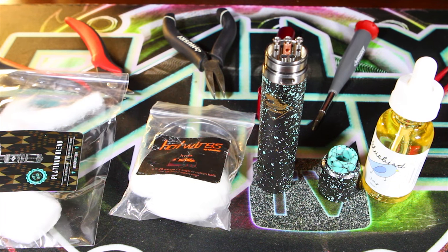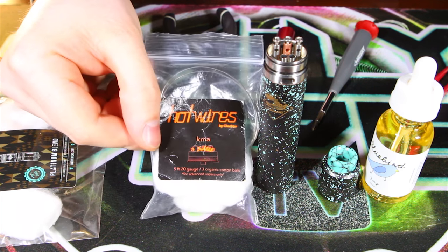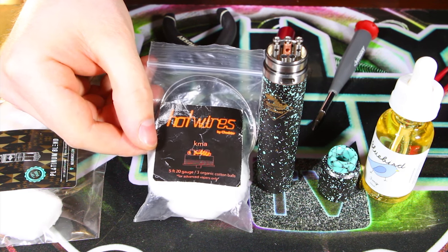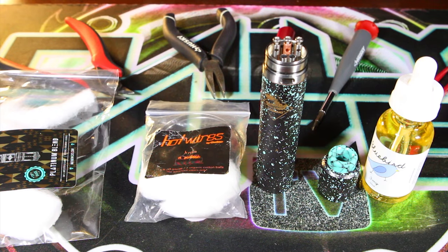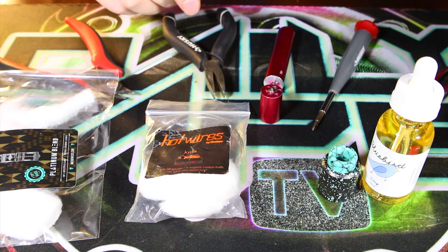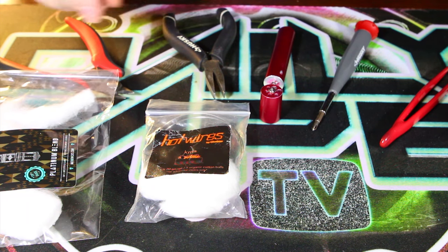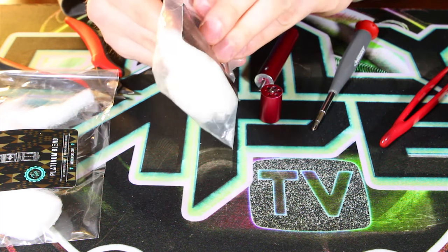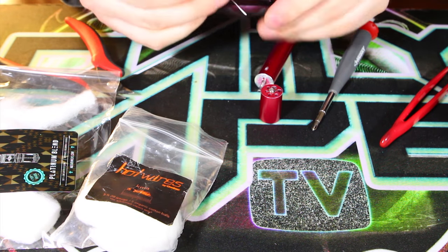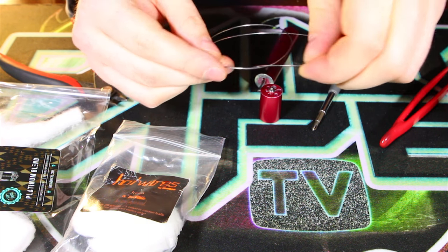I have all my tools and everything I need for this build all laid out. Here we have our hot wires by Chadster — this is the 20 gauge KMA. I'm not really sure what that stands for, but if you know drop it in the comments below. We're going to be building on our Kennedy 24 on the Tugboat v2. For this build you're going to need about eight inches of wire. We're only doing five wraps so you really don't need a whole lot of wire.